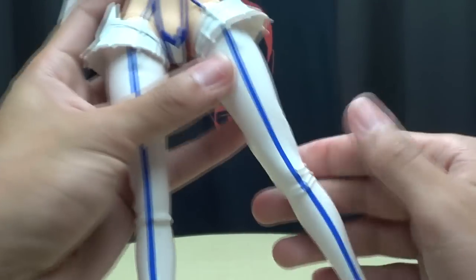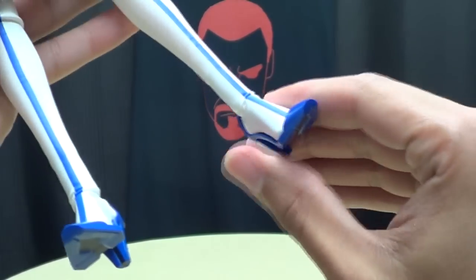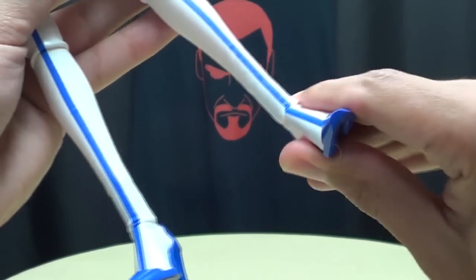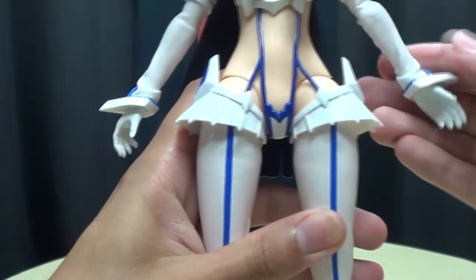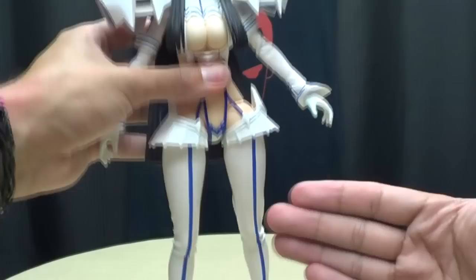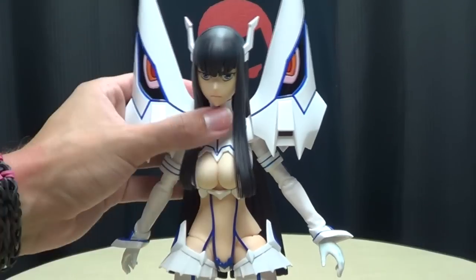One thing they did better on Satsuki than with Ryuko is that her stockings are not attached, so when you bend the knee the stocking will come down to facilitate the knee movement — you don't have to worry about stretching or splitting it. A definite improvement from Ryuko. The foot can hinge up and down, and you do get a nice tilt, so pretty poseable — definitely, leg-wise, a lot more poseable than Ryuko.